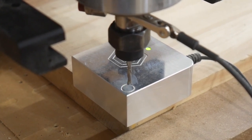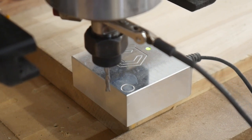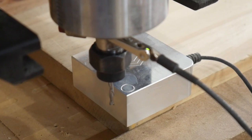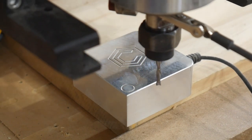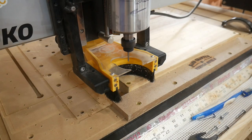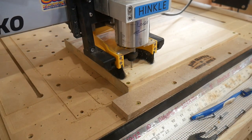Here you'll see something I don't do very often — I'm using the touch probe on the corner. It's a very good tool to have, but the majority of my carves I put the origin in the center of the project. That way I can oversize, use screws to hold it down, and not worry about it. That scared me a little — I thought it was going to run into that screw.